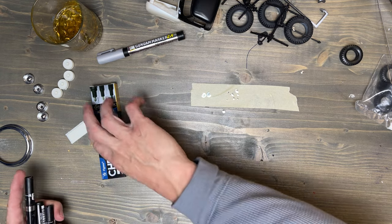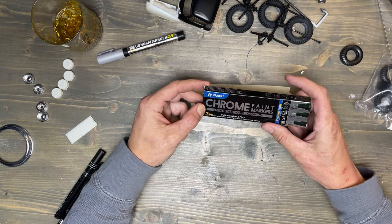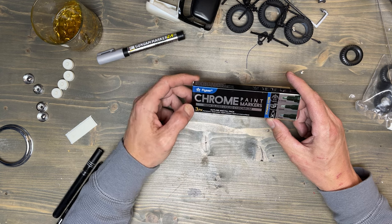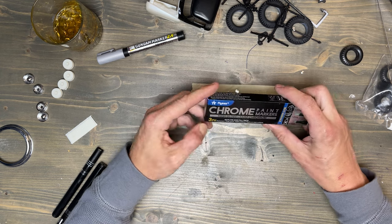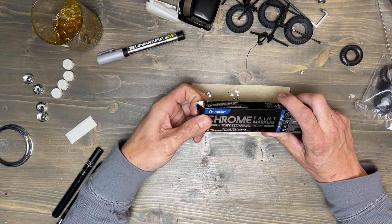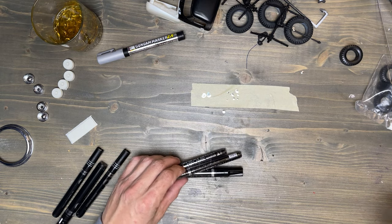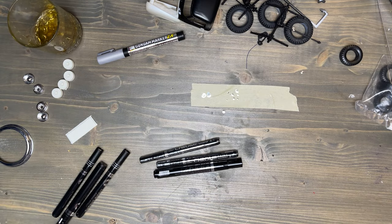Then I came across this — a company I'm just guessing is called Flysea. These are chrome paint markers. You get a three-pack: a 0.7, a one-millimeter, and a three-millimeter tip. I paid $14.94 shipped to my house — a savings of $12. But the question is, is it worth it? So we're going to find out. Let me get a knife and be right back.